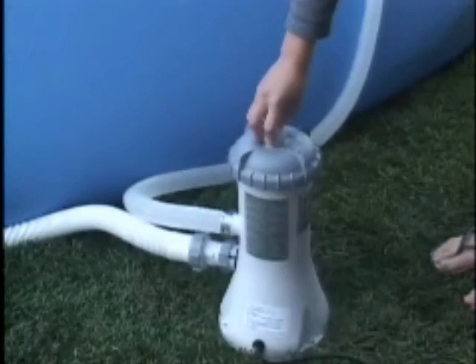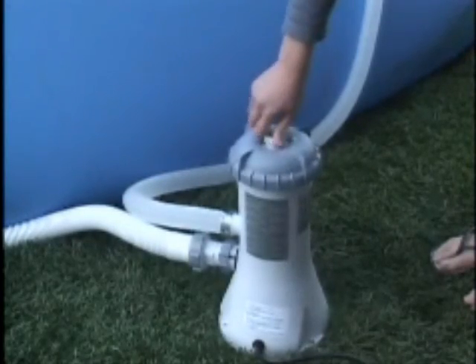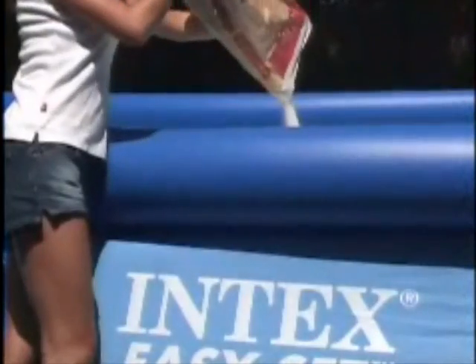Follow the filter pump manual to release air trapped in the hoses. The Intex Model 12R pumps have air release valves on top. You are now ready to add salt to the pool.